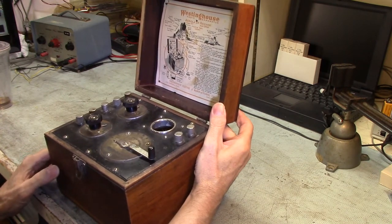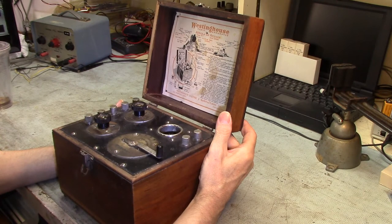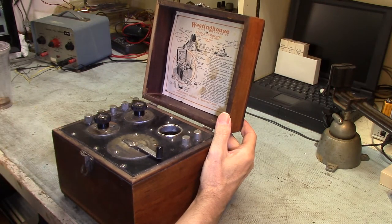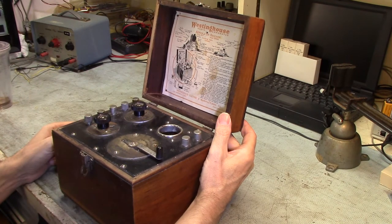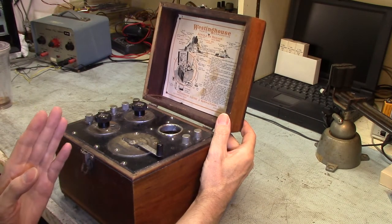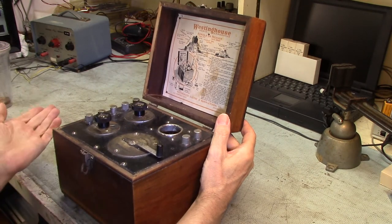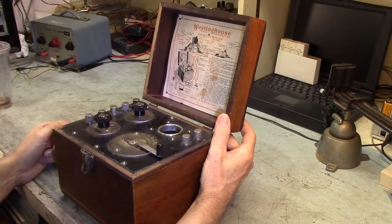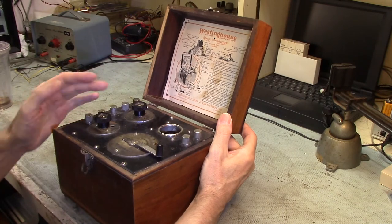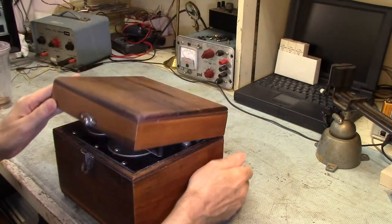Being an early design, it also used an early vacuum tube — the WD-11 by Westinghouse. Unfortunately they only made those for a scant number of years and they're almost completely unobtainable now. The biggest problem was they were a weak design where the filament, if it burned out, could flop over onto the plate or grid screen and cause a disaster. I also had to find out if any damage occurred, because when I got this radio it was missing its tube.